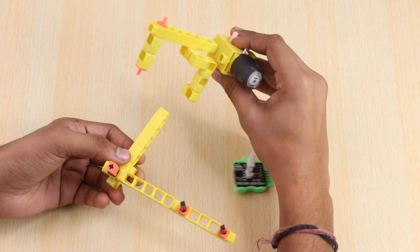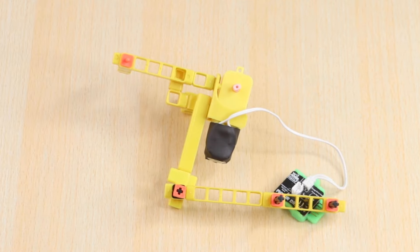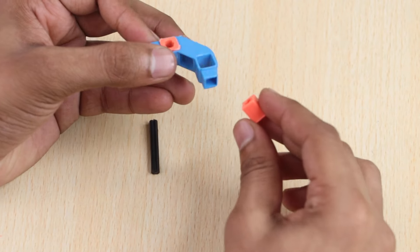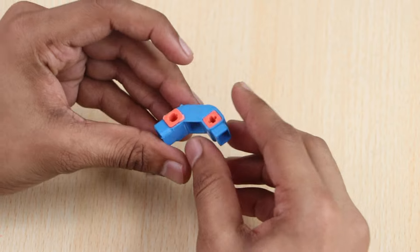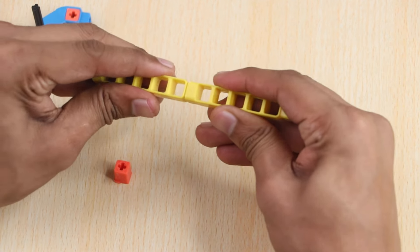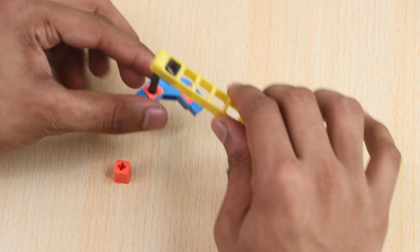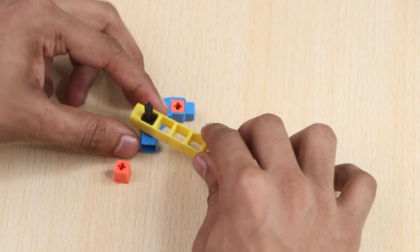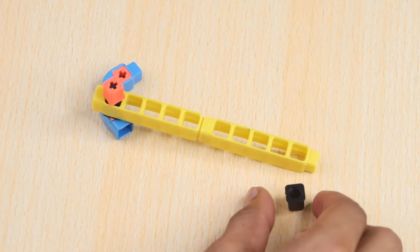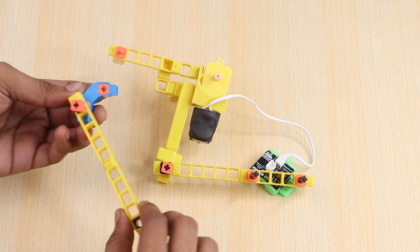Attach it to the BO motor connector as shown. Take a three-hole elbow, two BO shafts and a 30mm axle as shown. Take two five-hole beams, a male axle coupler, and join them together. Now with a BO shaft, lock the two parts together. Add a male axle coupler to this. This is the other part of the arm. Connect this part to the BO motor shaft and male axle coupler as shown.